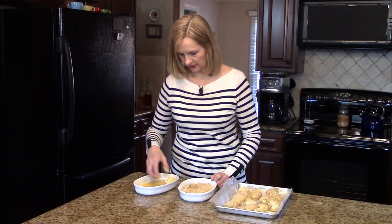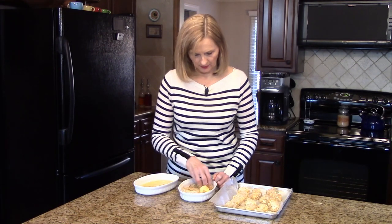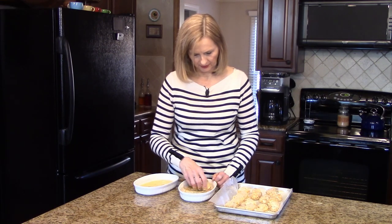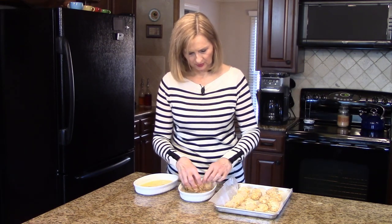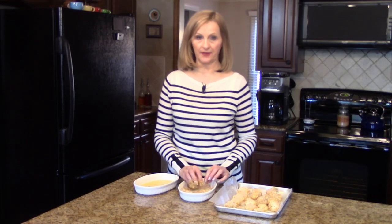This is the last one. I will tell you that if your potatoes are stiffer, they're a lot easier to work with. Now these are going to go in the freezer for about 10 or 15 minutes before we fry them.